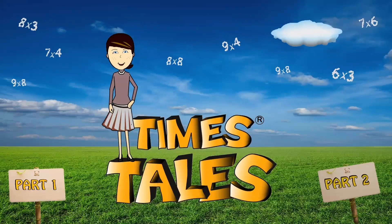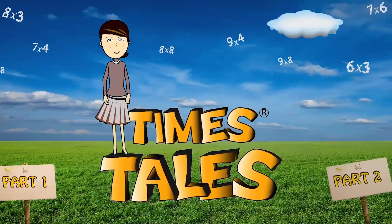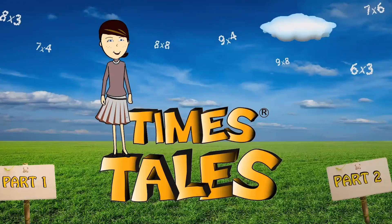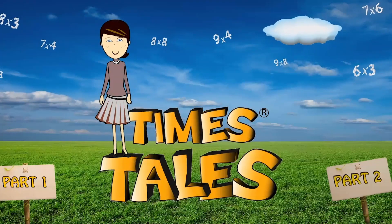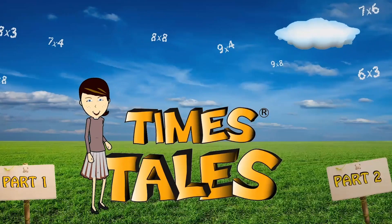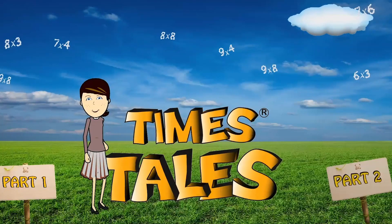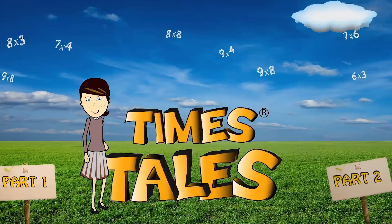Hi! I'm Hannah, your host. You are about to go on a learning adventure into the Times Tales, and by the end of this video, you will know your upper times tables in a snap. This may not be the traditional way to learn your times tables, but I can assure you, it is the fastest and definitely the most fun.